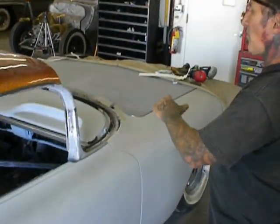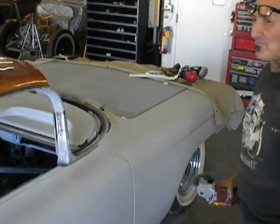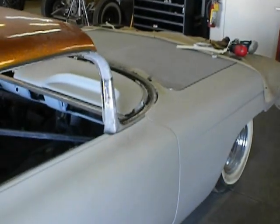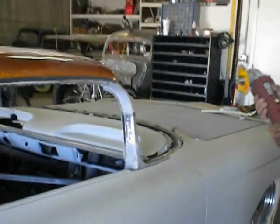Most cars go forward. This roof's going to drop down and go back about maybe a half inch. Let's get cutting.